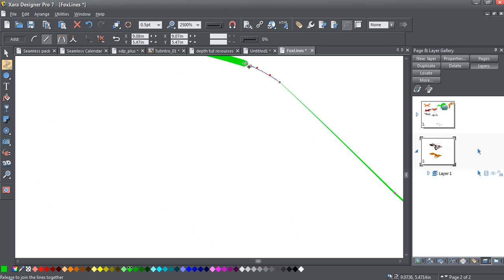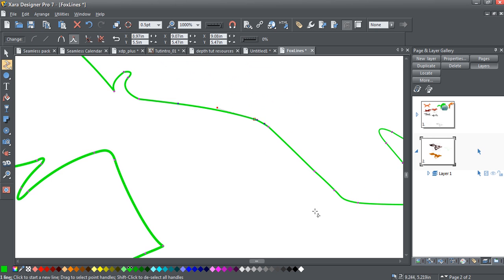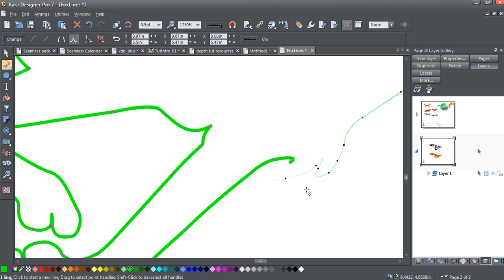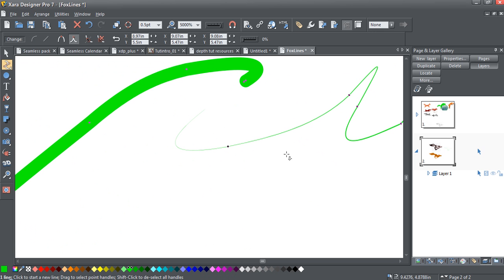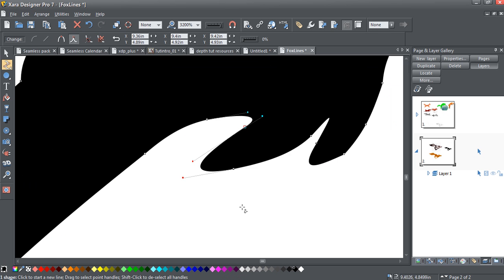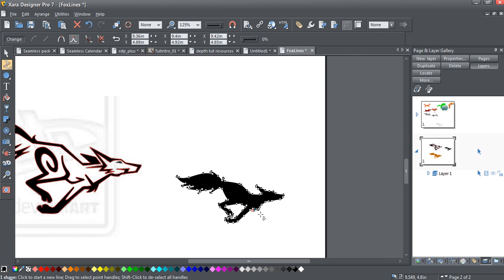Pull it until you get this little plus sign showing up, then zoom out. I've also noticed down here there's another spot where it's broken — you can see we've got thick here and thin here. Let's zoom in here. It looks to be right there; I can see these two nodes really close together — and there you go, one shape.